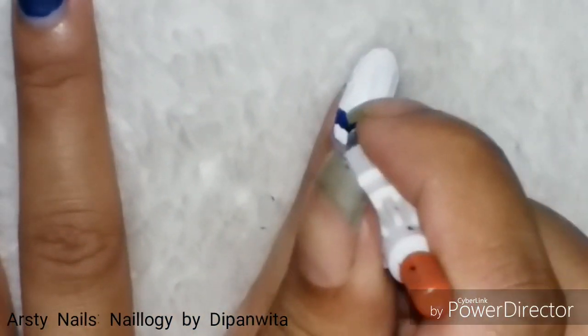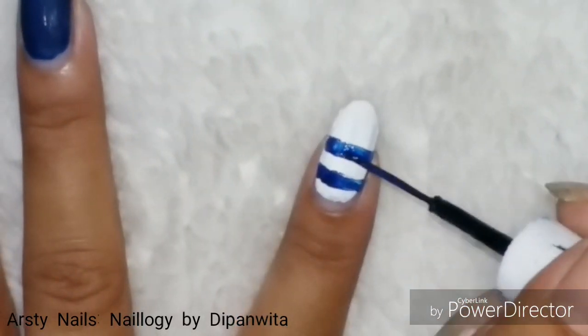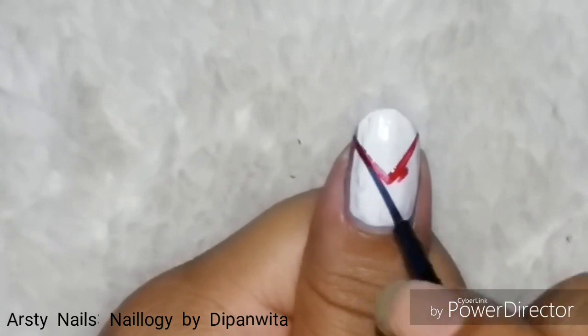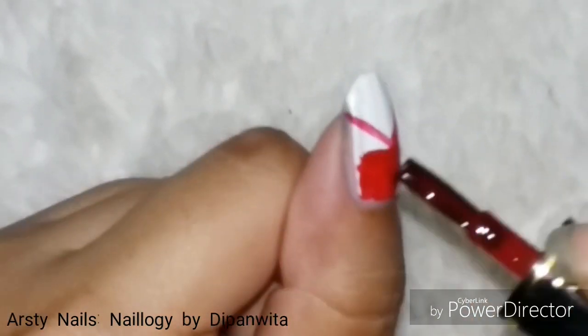Now I am drawing notable stripes using navy blue nail polish. Here I am drawing the sailor's coat using red nail polish.